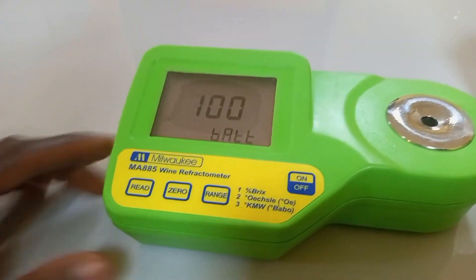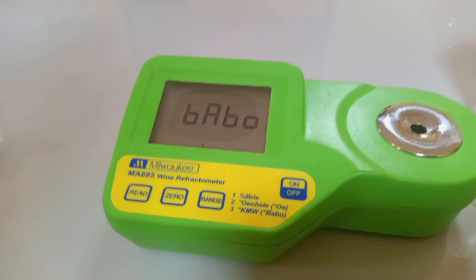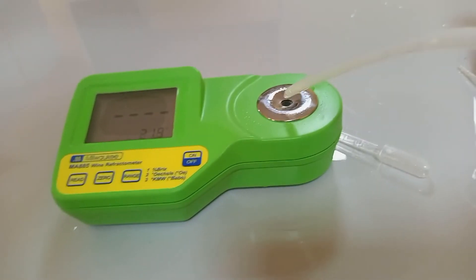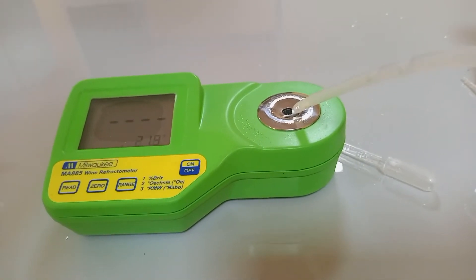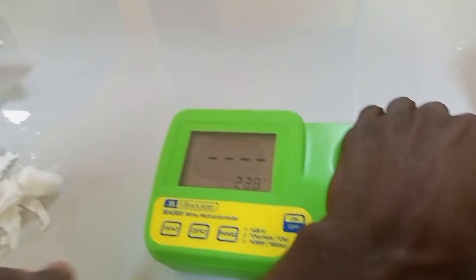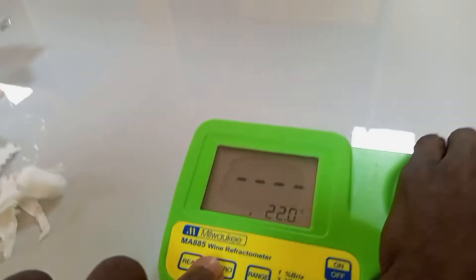On the instrument, take note of the temperature. Zero the instrument with distilled water. Reduce the light interference, then press zero.